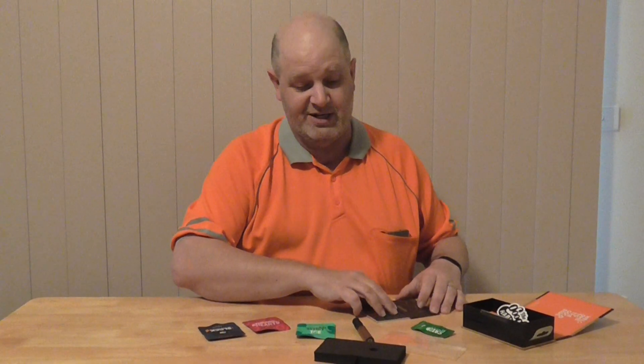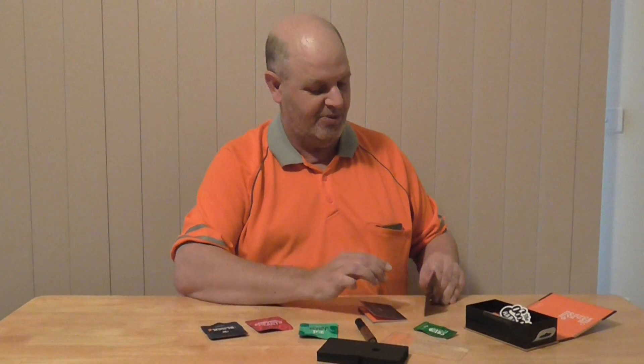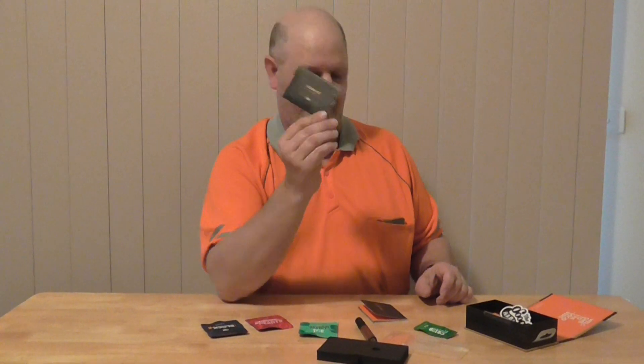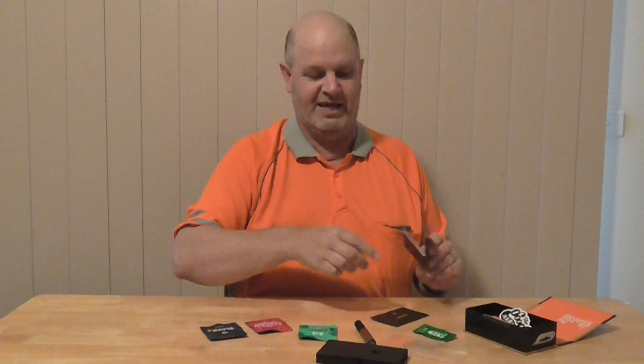I haven't actually tried to use it yet because I'm on the way of cutting down. It's also got a cleaning kit inside, so you get everything you need. That's it.